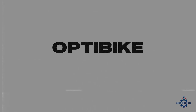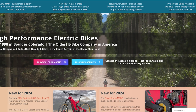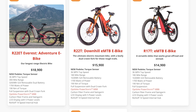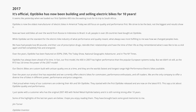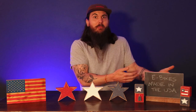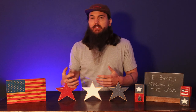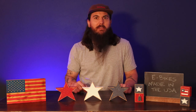Another good option is OptiBike. Similar to Fatty Bikes, they're based in Colorado and have a lot of great electric bikes to choose from. Everything's assembled in their own factory, and these are really well-reviewed electric bikes. A lot of folks who buy and review these bikes have lots of good things to say about OptiBike, so they're definitely a brand worth looking into.